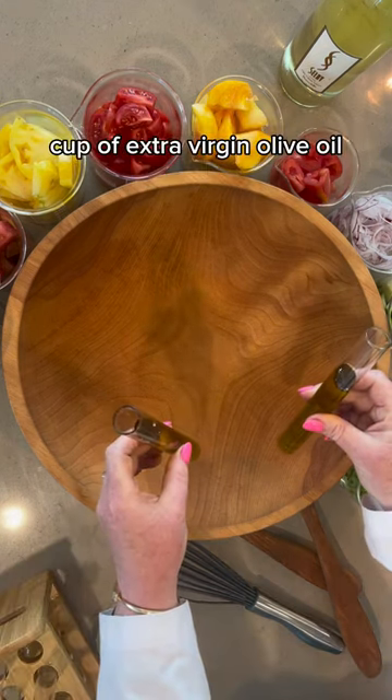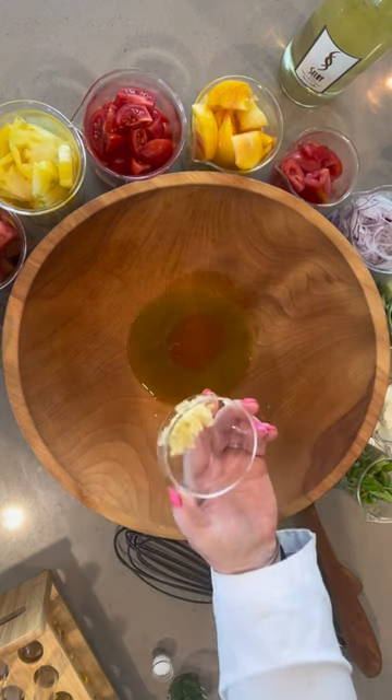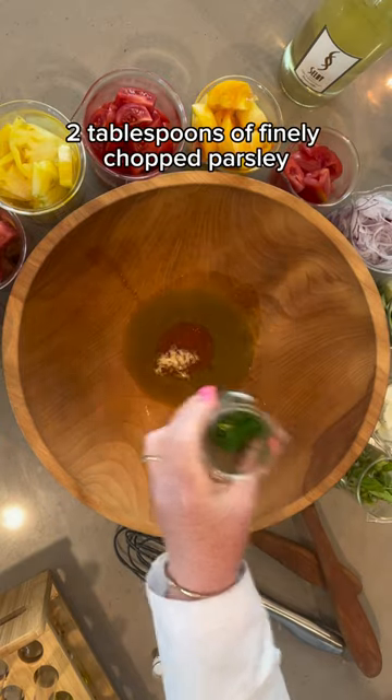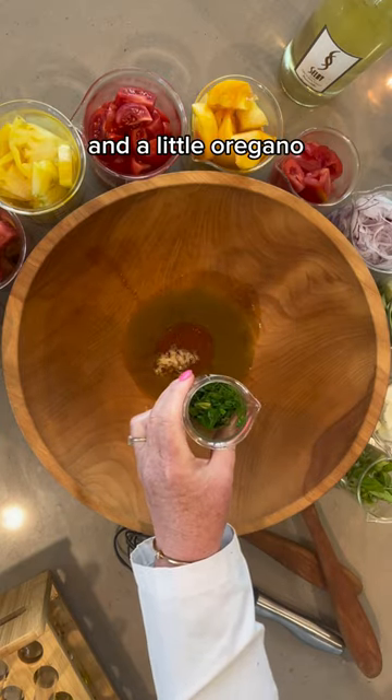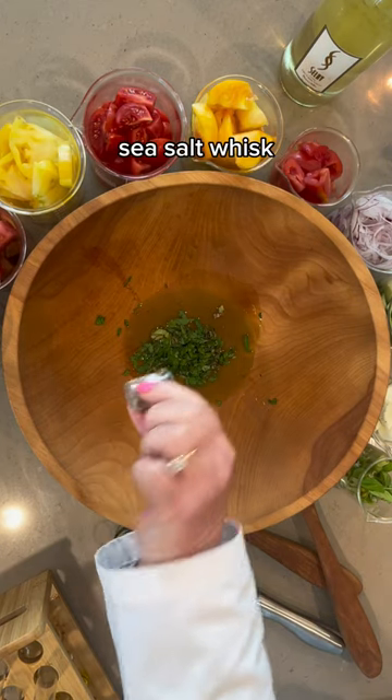The dressing is just a third of a cup of extra virgin olive oil, three tablespoons of red wine vinegar, a couple cloves of crushed garlic, two tablespoons of finely chopped parsley and a little oregano, a little freshly cracked pepper and flake sea salt, and a whisk.